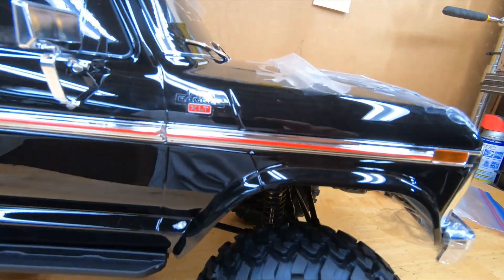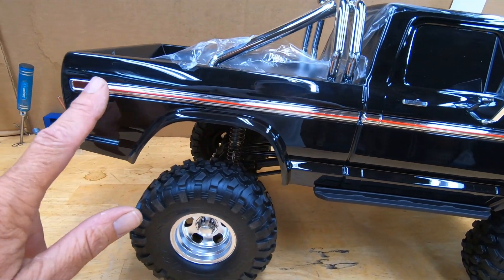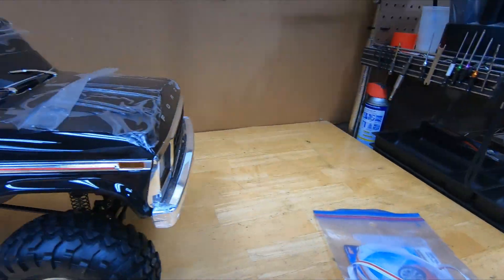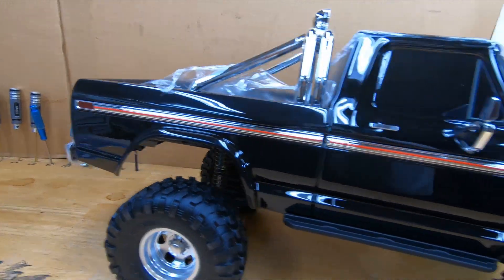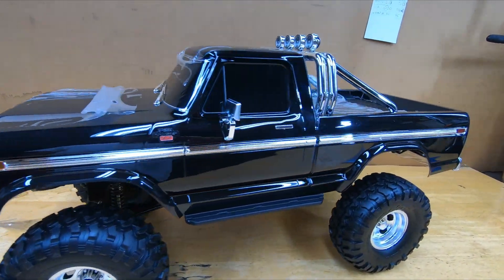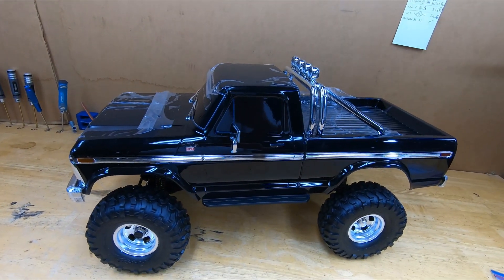I also added a red pinstripe right down the center, because on a real one it's usually black, or red on a special edition — there's a plastic strip that runs down there. So I thought, what the hell, let's put some pinstriping on it. I think it looks better. It gives it a little something, because the stock chrome is pretty bland. If the truck were red I'd put black here just to break up the chrome.